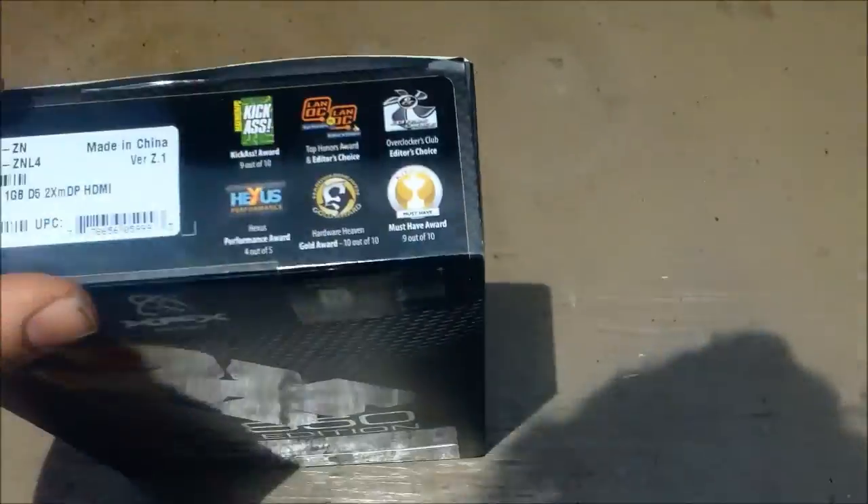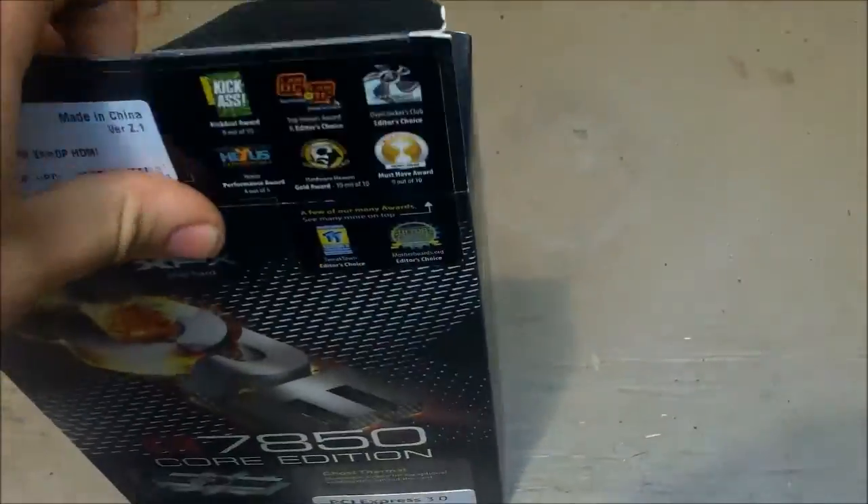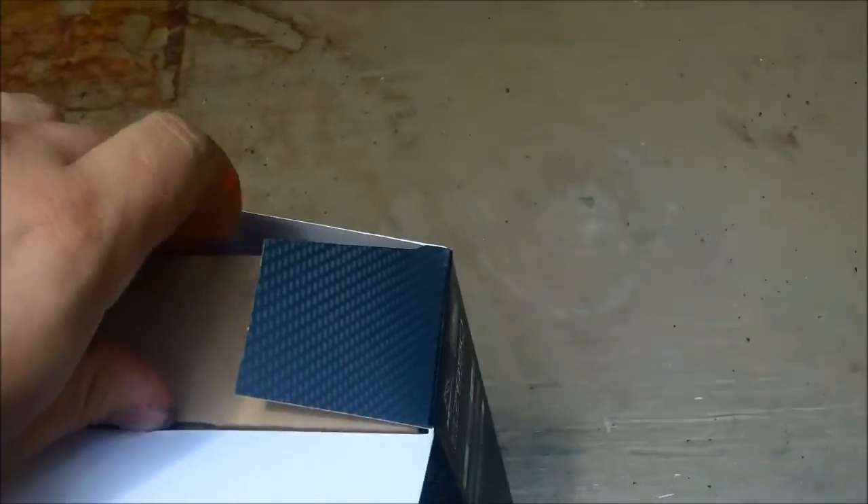I bought this from the Bitcoin store — great website. Shipped in about four days. Of course, I ordered it over the weekend.